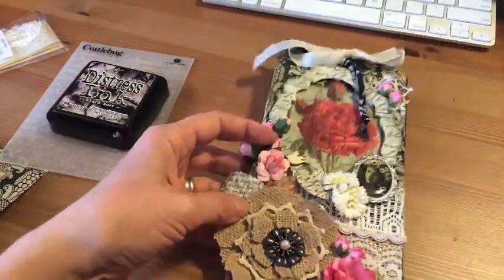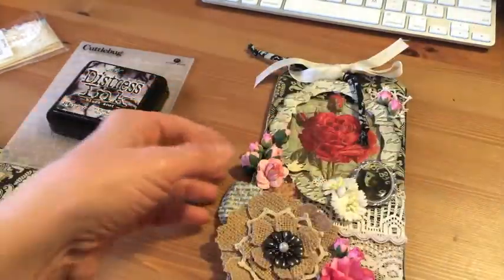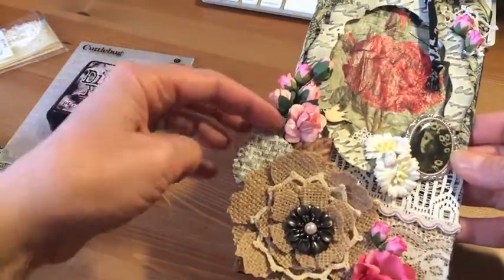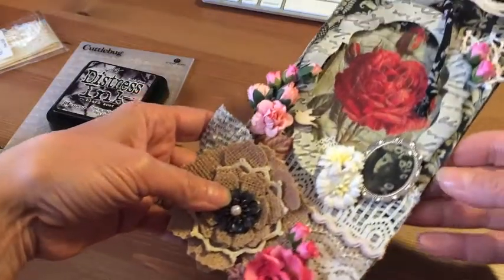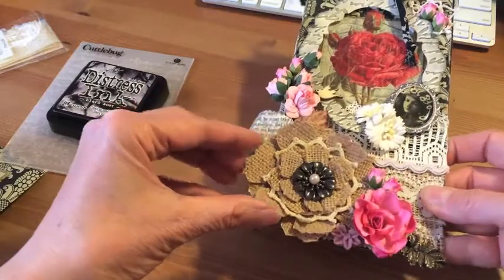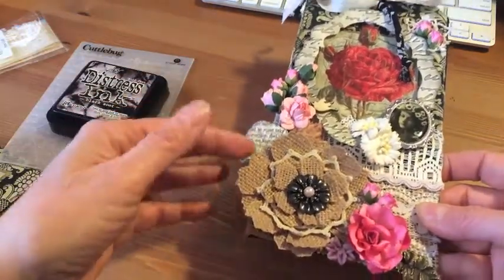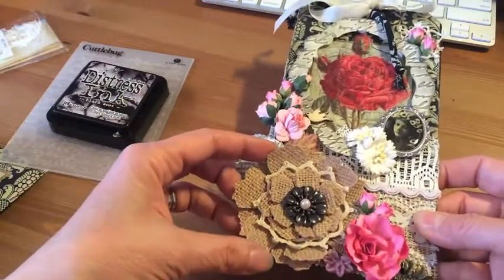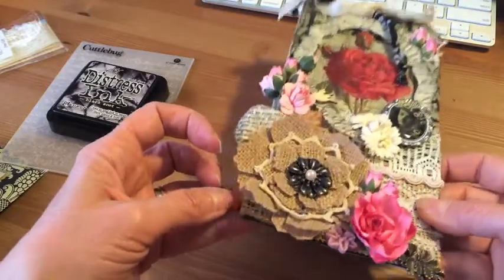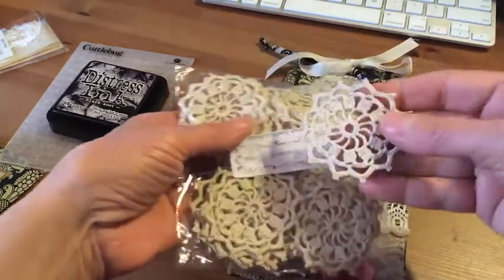These leaves — I have a jar of old leaves that I haven't used in forever, so I finally opened it up. I put the brown one and this little script one, and I distressed them with the black soot. Then this is the flower I'm so excited about — I made it out of burlap. First I Mod Podged it to make it stiff so it wouldn't fray, left it overnight, then cut it with the Tim Holtz die using the two large ones.